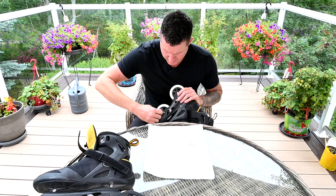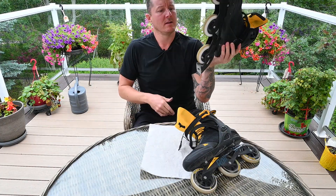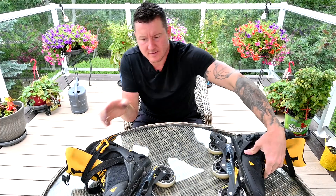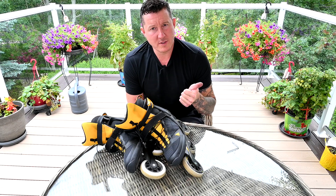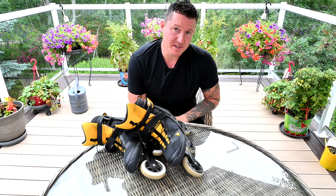We'll probably rotate them again in maybe 75 or 100 kilometers. Everything's spinning freely, looking good. The meatiest part of the wheel goes to the inside — give a quick check, looks good. So there you have it: how to rotate the wheels on four-wheeled inline skates and three-wheeled inline skates. Key takeaways: always roll your bearings in the same direction; eyeball it and rotate as frequently as possible to maximize the life out of your inline skate wheels.